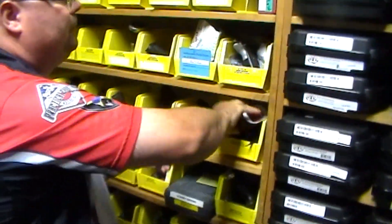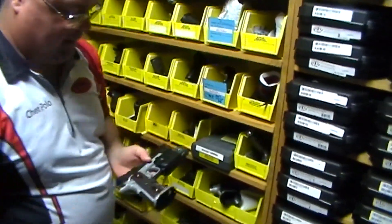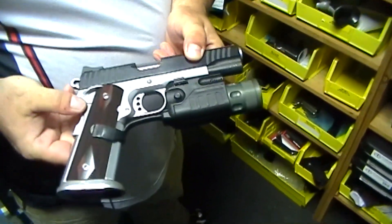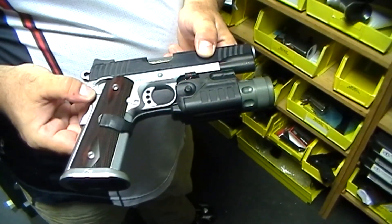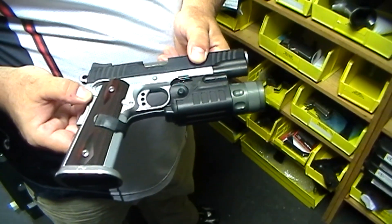This is the Dawson Precision 1911 that was featured in American Handgunner. There's a big poster of that article on the lobby wall when you walk in.